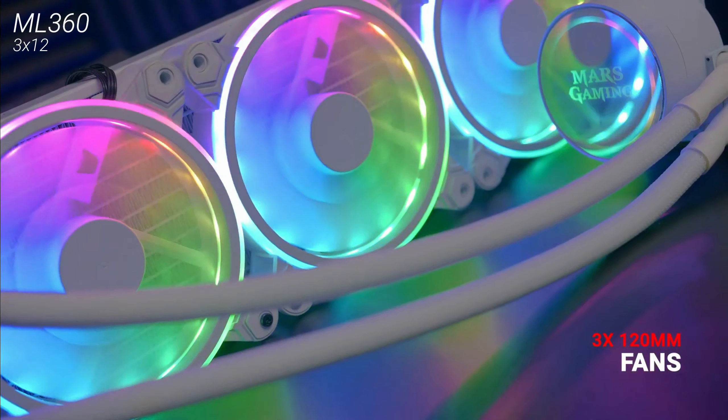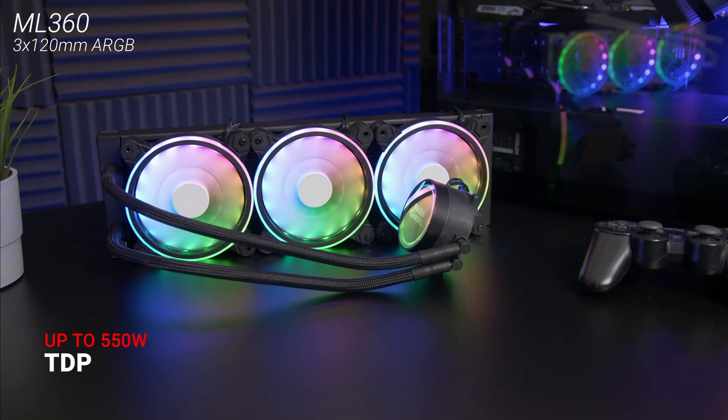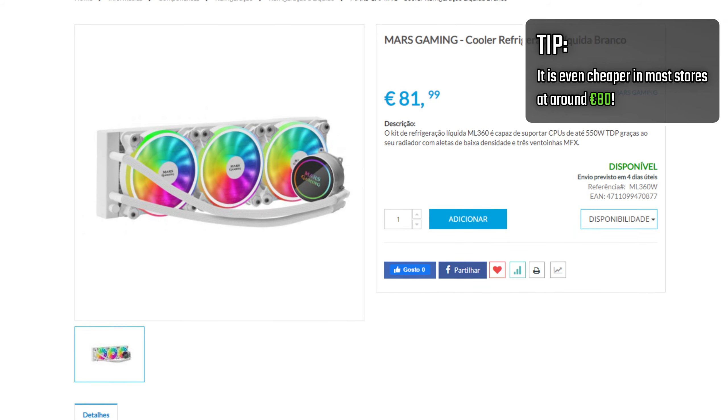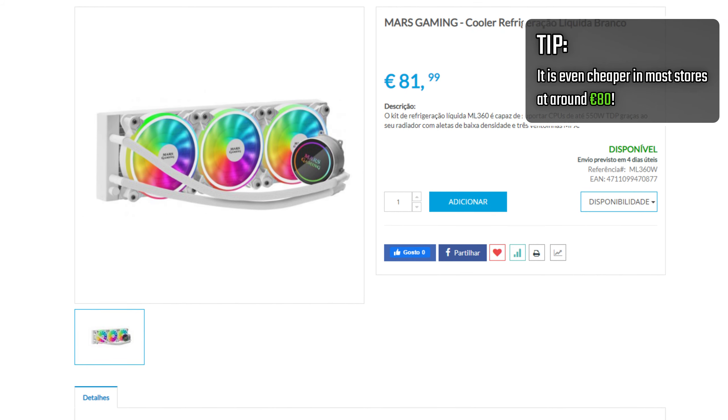It features three fans and ARGB lighting with enhanced RGB effects beyond the usual. All of this for only 90 euros — something you can't find across the board for a 360mm radiator, since most of them will cost 120 to 130 euros, with the 80 to 90 euro price range usually being for 240mm units.